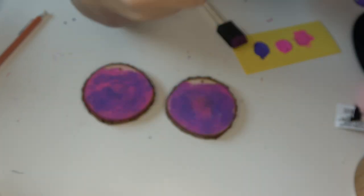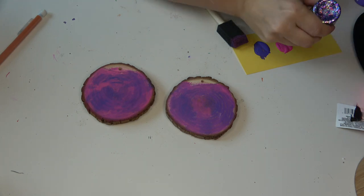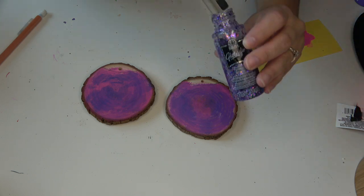Next, I decided to add glitter. However, do not add glitter until you have painted your image. The glitter should be the absolute last step. I think I just got excited when I found it in my paint drawer.